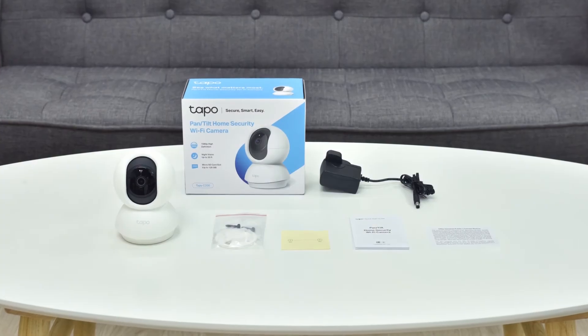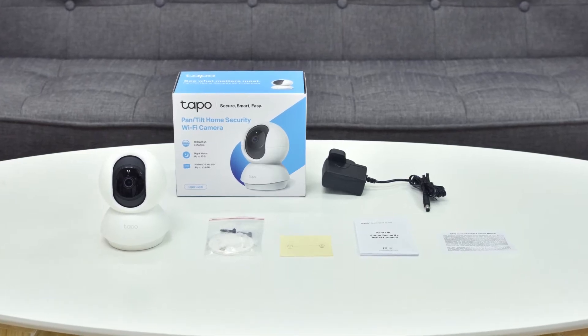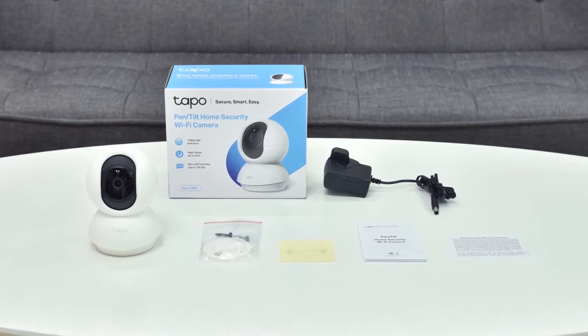Welcome to the unboxing and configuration video for the Tapo C200 Pan and Tilt Home Security Wi-Fi Camera. When you open the package you should find the Tapo C200 camera, a quick start guide, a power adapter, and mounting accessories inside. You can set your camera up on a flat surface or mount it to a wall.